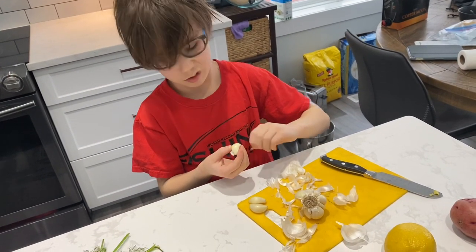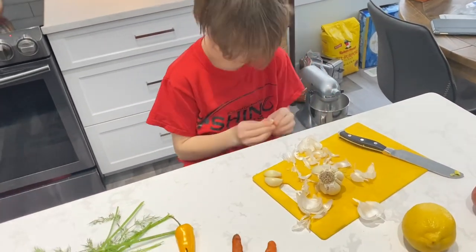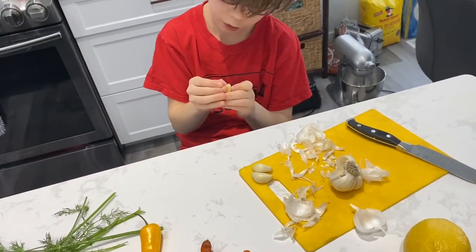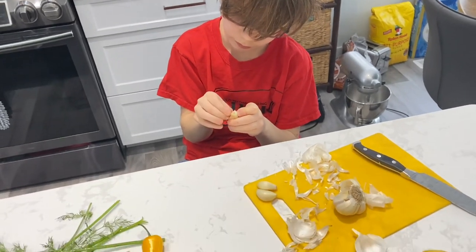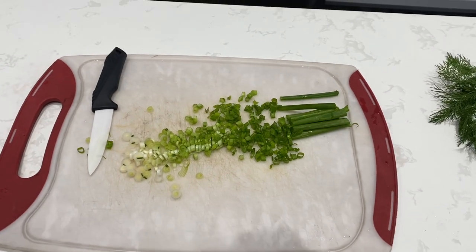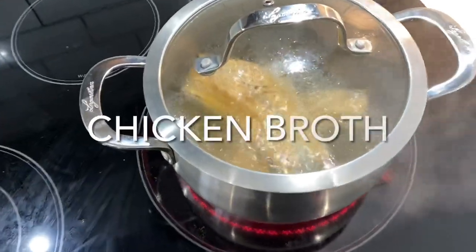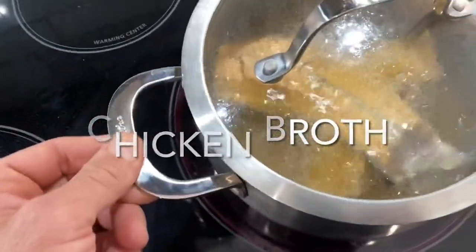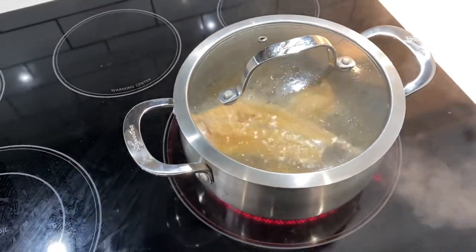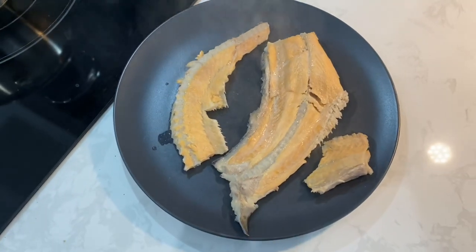Lincoln is making the garlic. We need four garlic cloves — so far we have two. And I'm working on the green onions, chopping them. We're going to mince the garlic. Our carcass has been boiling for a little bit, so we're going to take it out and let it cool. We're going to strip the meat off of it.